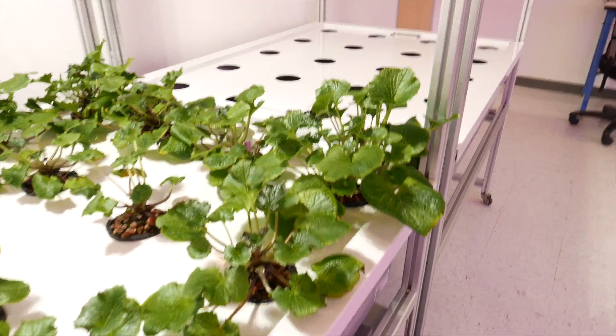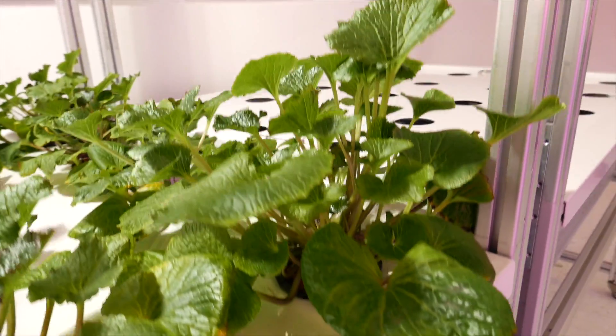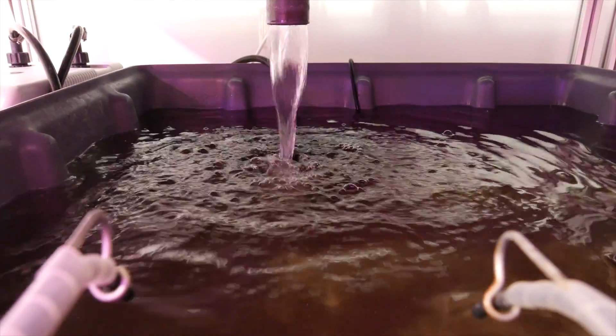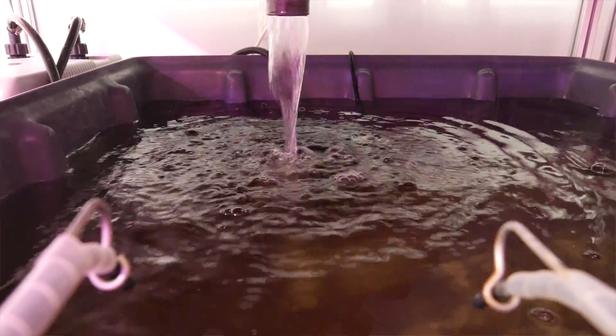They like it here in this environment. We moved them into this room, and I keep the air conditioning at 69 degrees Fahrenheit at all times — they seem to like it cool. The water I keep at about 58 degrees Fahrenheit at all times, and they seem to be thriving.